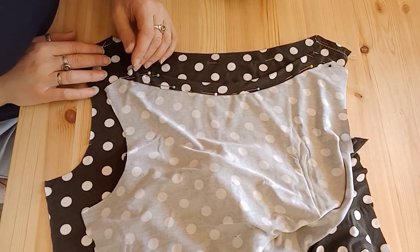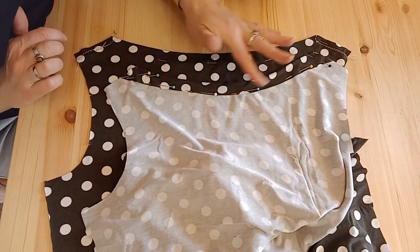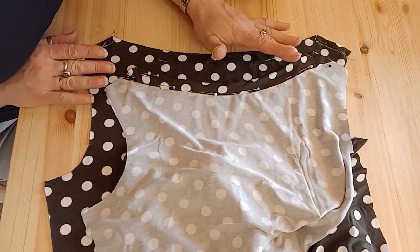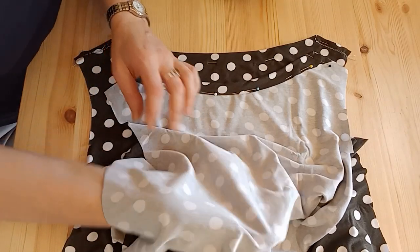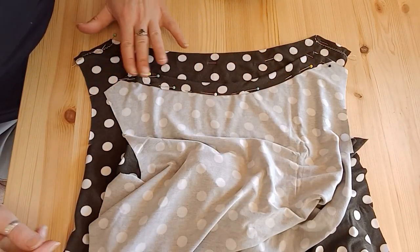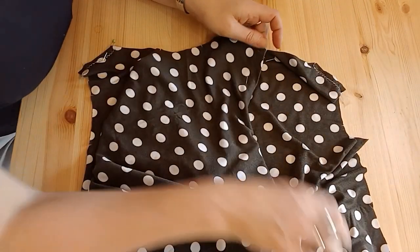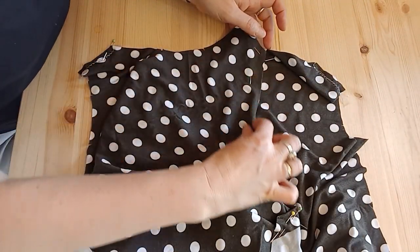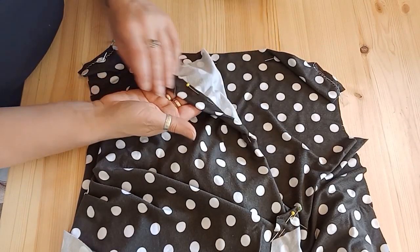To finish the neckline you can either overlock the edge before you press it down, but I know this isn't going to fray and I don't want any more bulk around quite a delicate jersey, so I'm not going to finish that edge off. Now you've got a choice: you can twin needle sew, so you'll be taking two layers and you'll need to measure quite accurately.